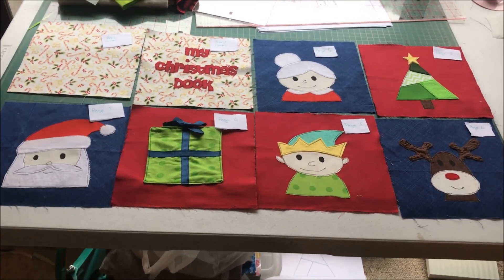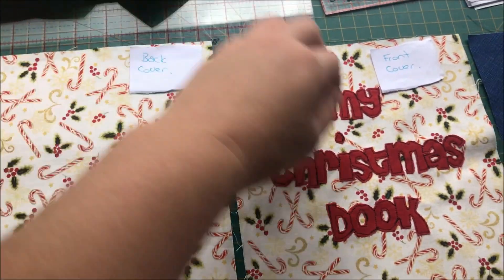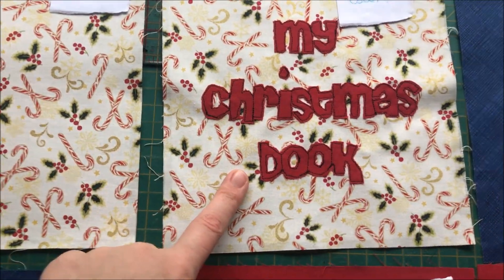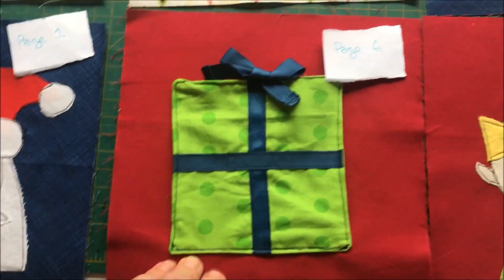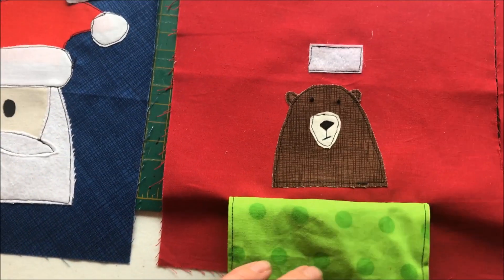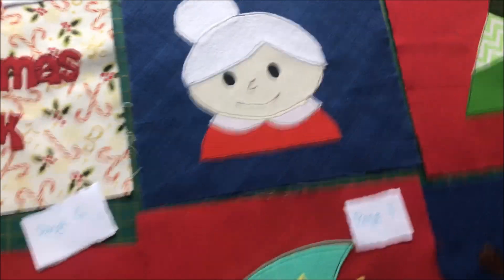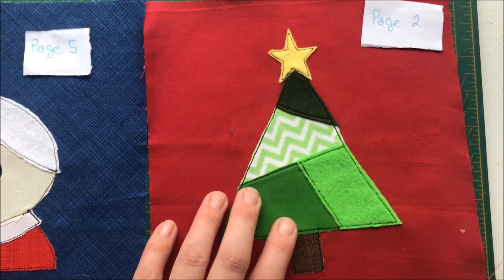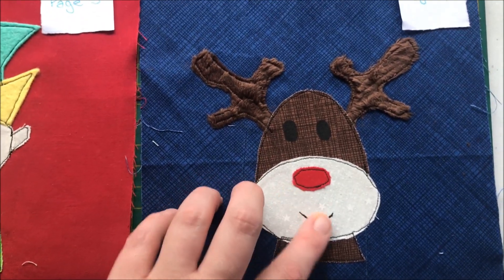Alrighty, so I've now gone ahead and appliqued all of my pages. I have my back cover, my front cover with 'Christmas Book' on the front. Santa is our page one. This present becomes our page six — there's a little Velcro bit that shows the bear inside my little present, and this ribbon can be undone. Then we have Mrs. Claus for page five, a Christmas tree for page two, the elf is page three, and Rudolph is page four.